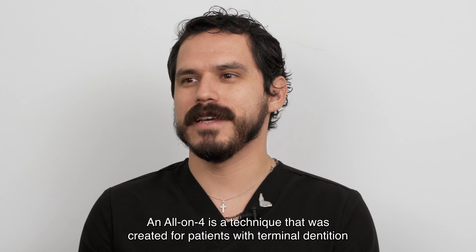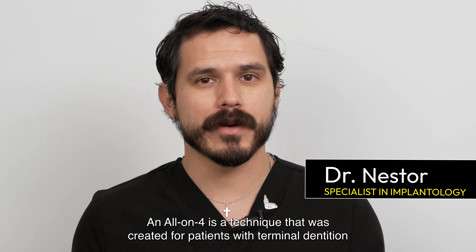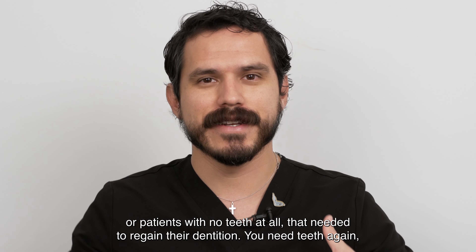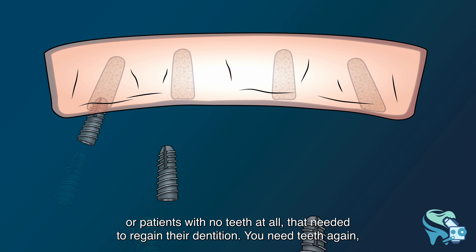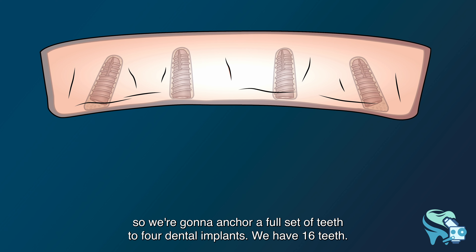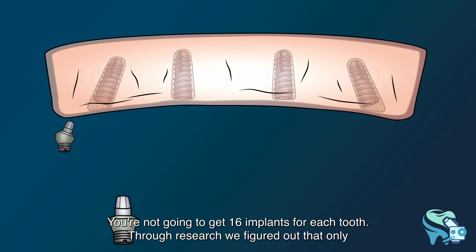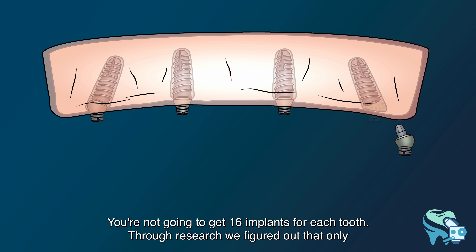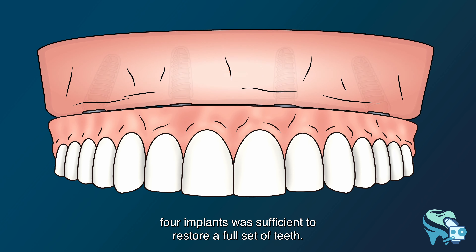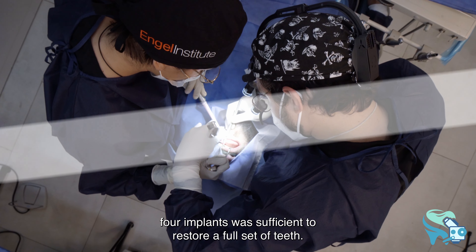All-on-four is a technique created for patients with terminal dentition or no teeth at all who need to regain their dentition. We anchor a full set of teeth to four dental implants. We have 16 teeth but you're not going to get 16 implants — through research we figured out that only four implants are sufficient to restore a full set of teeth.